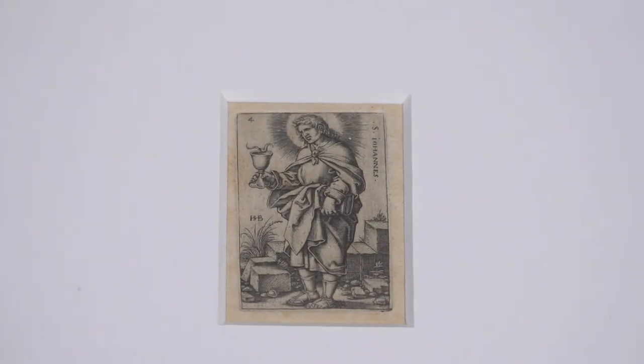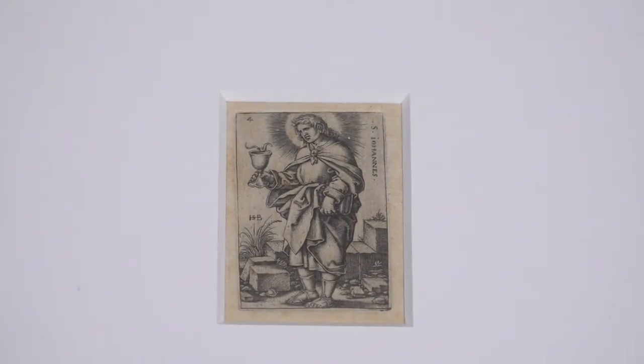I'm Catherine Gertz, I'm the Registrar of the Arca Ardium Art Collection of the Hill Museum and Manuscript Library. This is Sebald Beham's St. John the Evangelist from the 1545 series The Twelve Apostles.